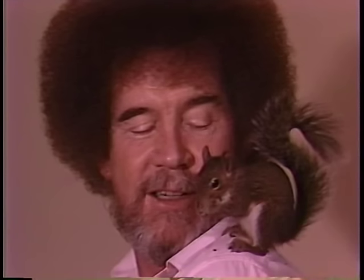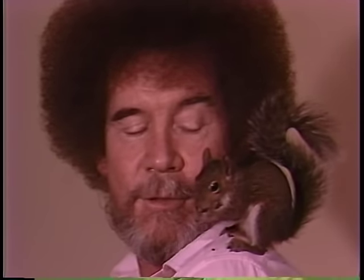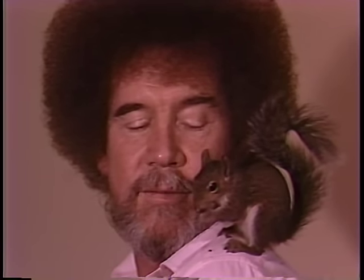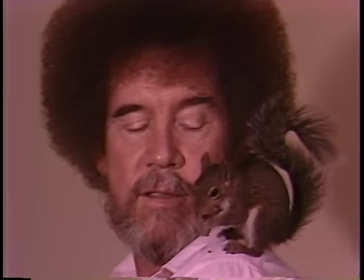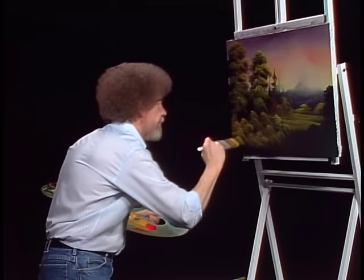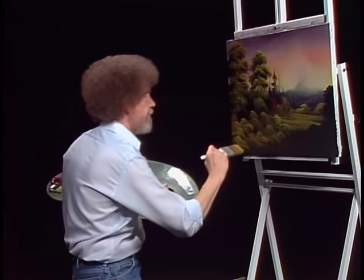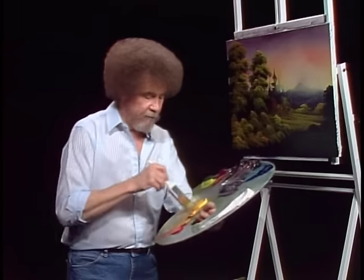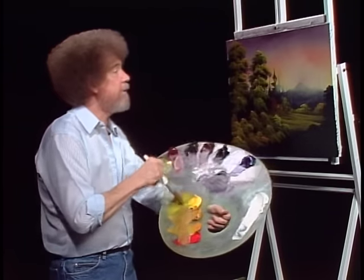Isn't he cute? Sometimes I have eight or ten of them at one time that I'm raising and then I'll turn them loose. We have a few little wild birds and all kinds of things like that — whatever needs to be raised and taken care of, we'll do it. It's my way of saying thank you. Because a little squirrel, or whatever you happen to have, allows you to share a little bit of his world for a few days. And that's very special — not many people get to do that.